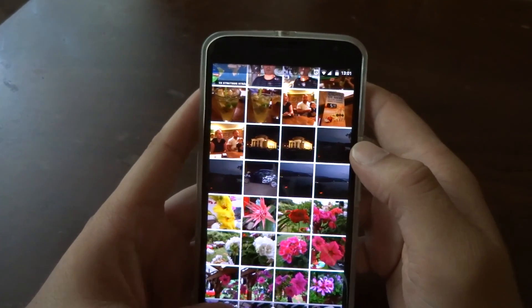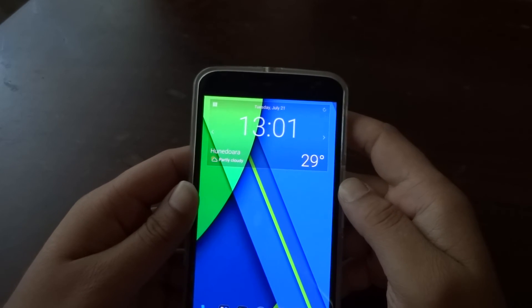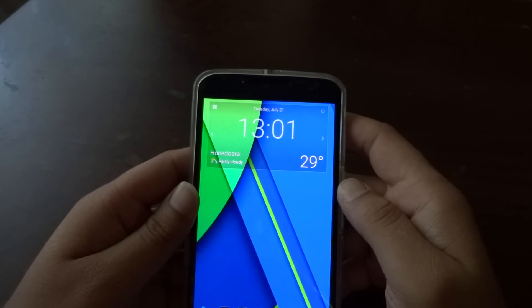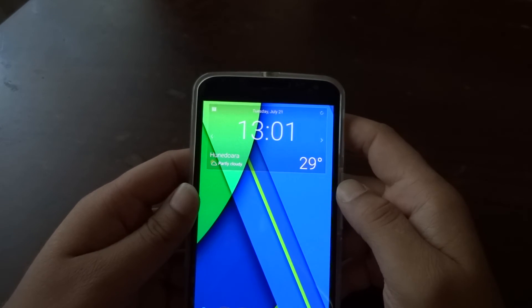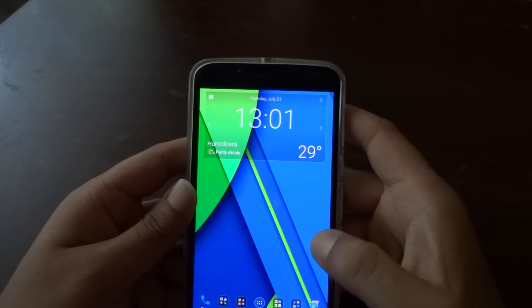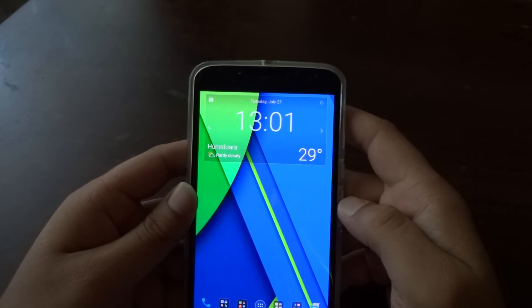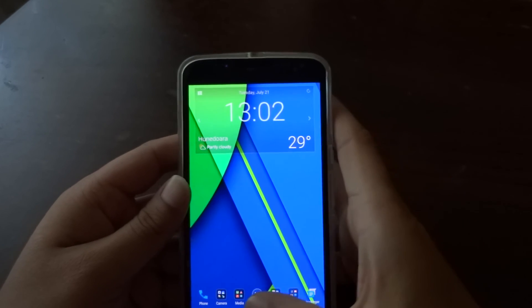On all devices running Lollipop I noticed that the camera has issues with white balance and overexposing. When recording 4K videos there is often lag, stuttering, and dropped frames. I noticed this a lot on the Galaxy S5 but also on the Motorola Nexus 6.